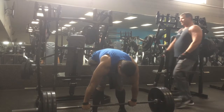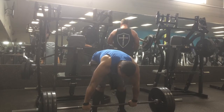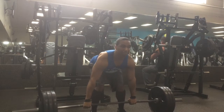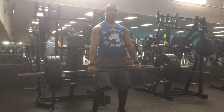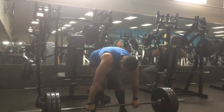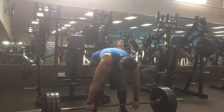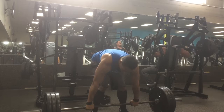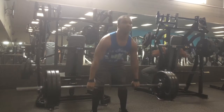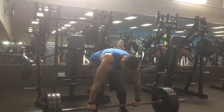Also, this dude was just in the way — he just kept walking back and forth, not really doing anything. But 335 went up real easy. My mind-muscle connection with my back is really improving. I'm starting to feel my back contracting; I can really feel the stretch at the top as well as the bottom. I can control the weight more.